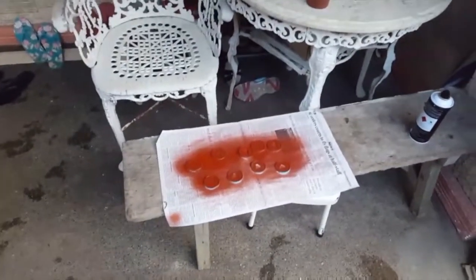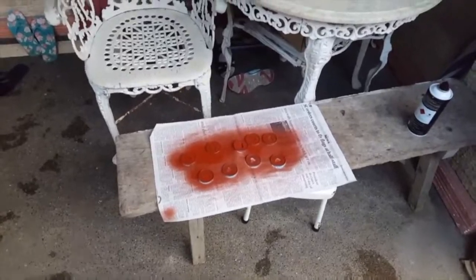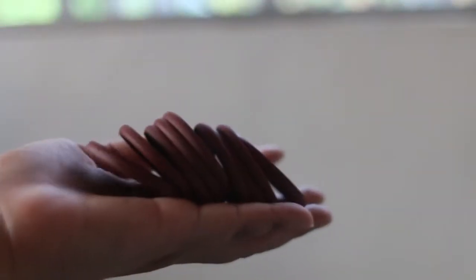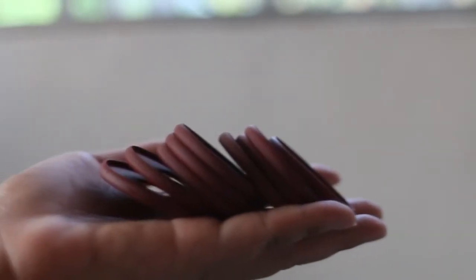I sprayed them, and it says to put two to three thin coats, waiting ten minutes in between. After three coats of spray paint on each side, I have this little guy — there you have it!